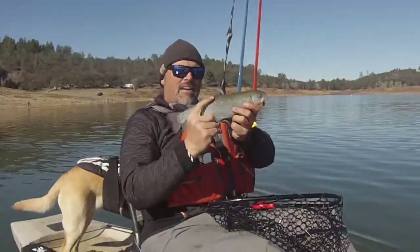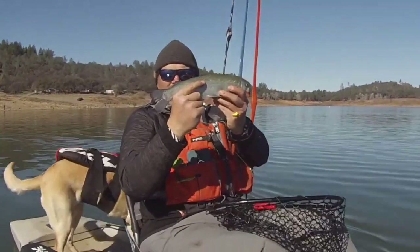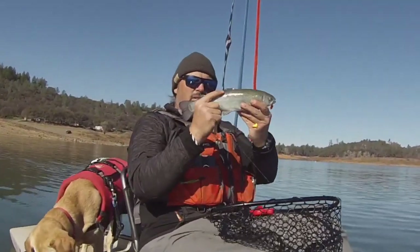The fishing is far from lights-out, but I've been catching fish pretty much every trip out. A couple of days I got limits, and I've been having fun and productive trips.